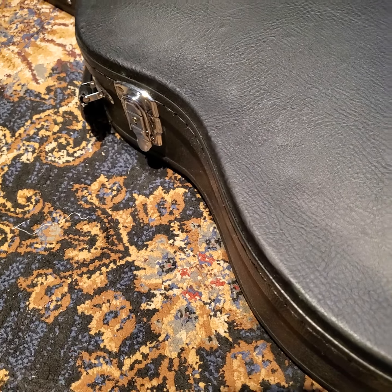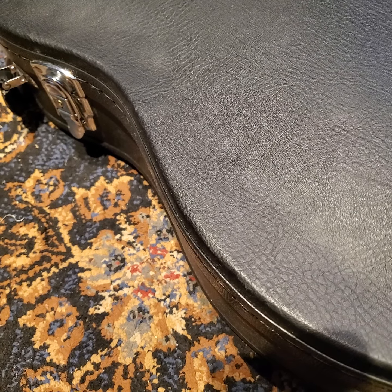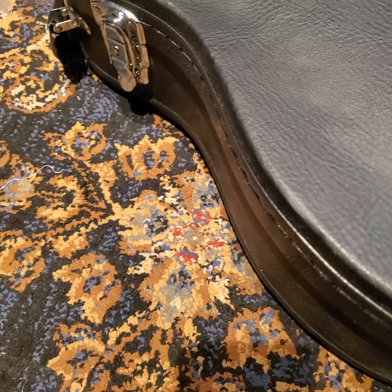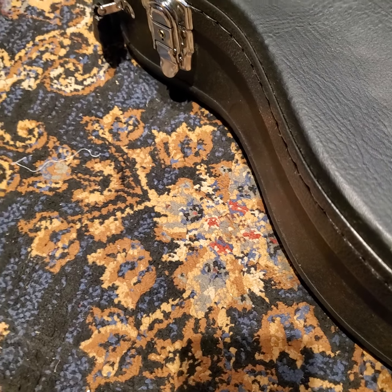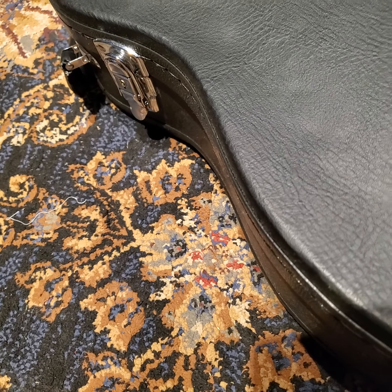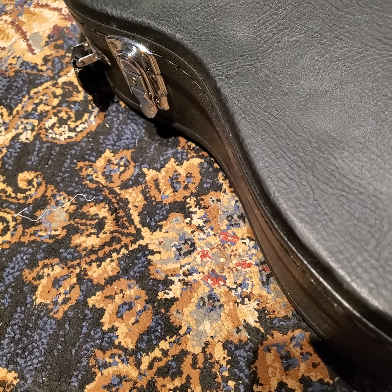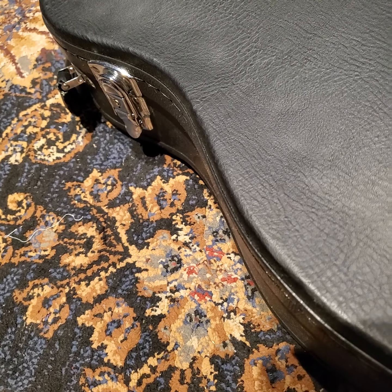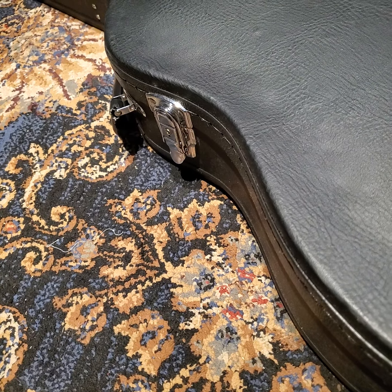Got a cool guitar for you guys today — it's a pretty rare bird. These were kind of easy and very affordable to get in the early 2000s, before people started getting hip to how cool these old made-in-Japan Artist Series Ibanez's were. You could get these things for a super steal — I've seen people walk out of a music shop with these for like 350 to 400 bucks.